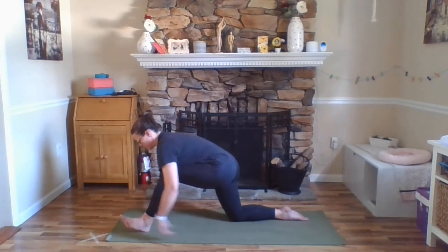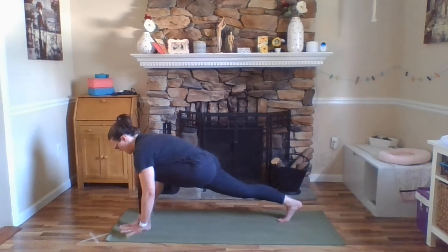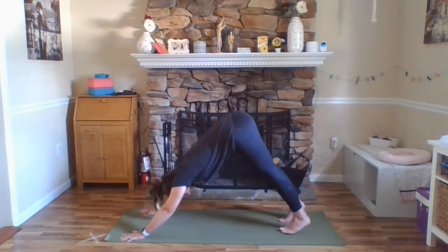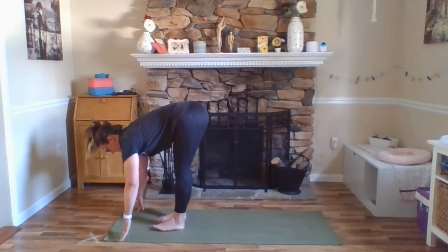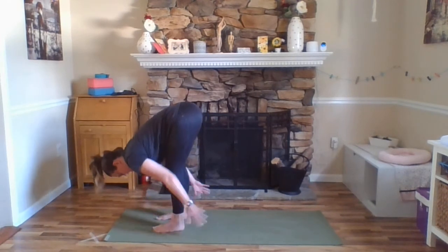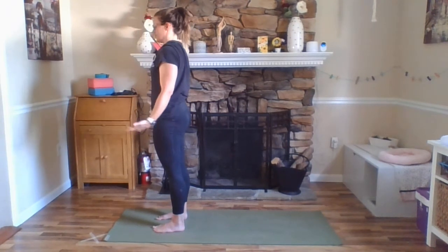Walking your hands forward, back into your low lunge, curling your right toes under, lifting your right hip up, planting your hands down shoulder distance apart, and stepping your left foot back for downward facing dog. At the bottom of your exhale, look towards your hands, walk, step, or float your feet up. Inhale, Ardha Uttanasana. Exhale, forward fold. Inhale, arms forward and up, Urdhva Hastasana. Exhale, Tadasana, Mountain Pose.